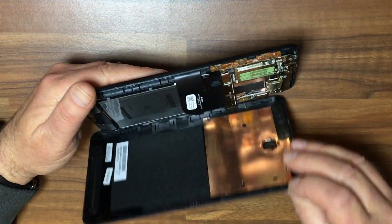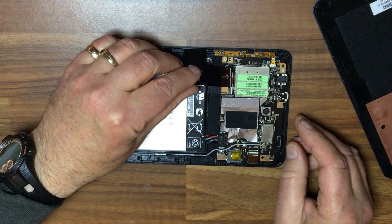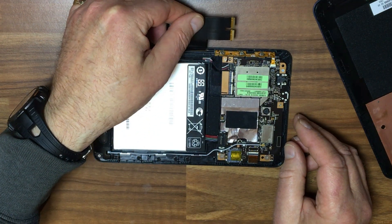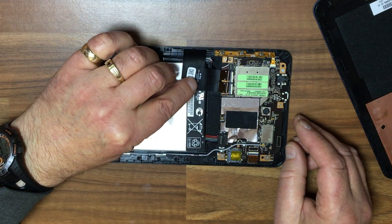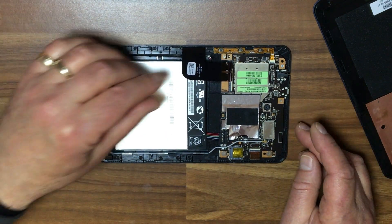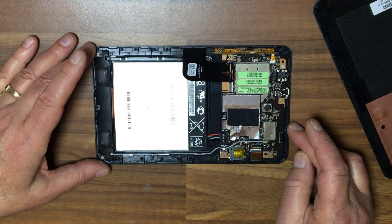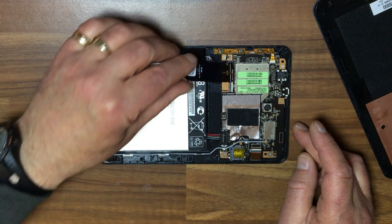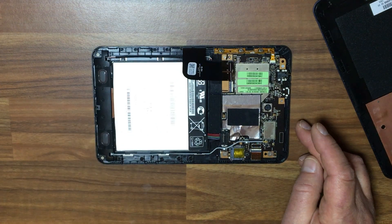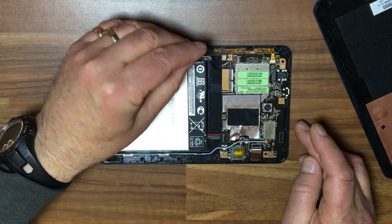And there we have it. I can see straight away there's a cable undone. Now this may have been caused by the little pad being thrown around the place, being jolted a bit — but that should not happen.